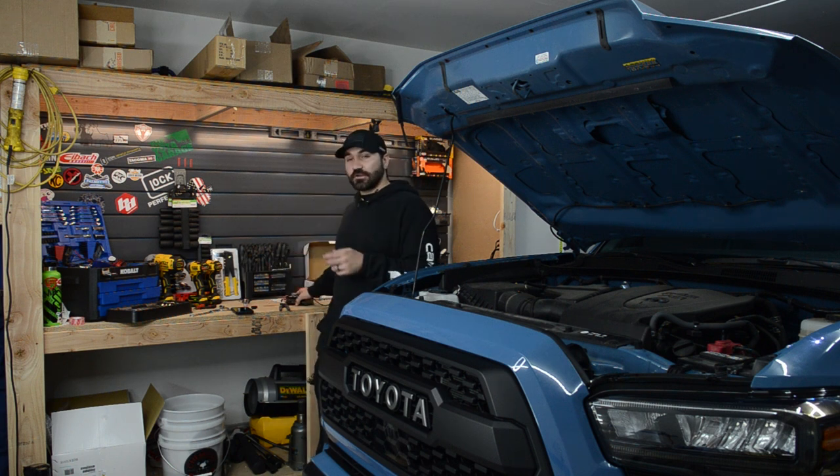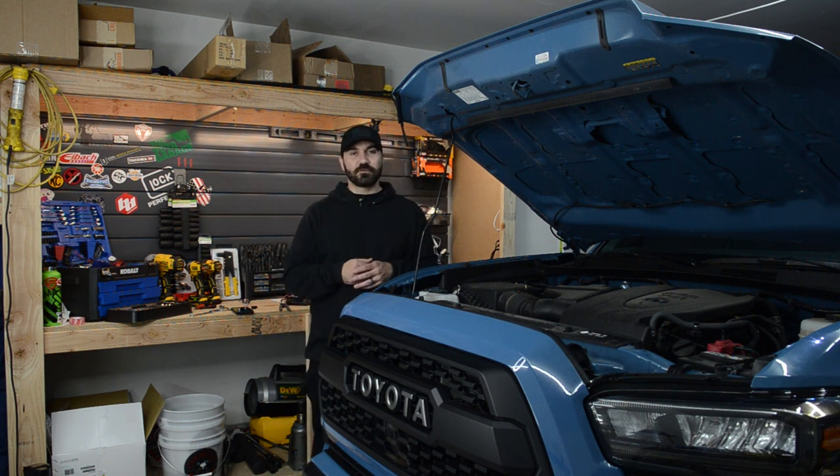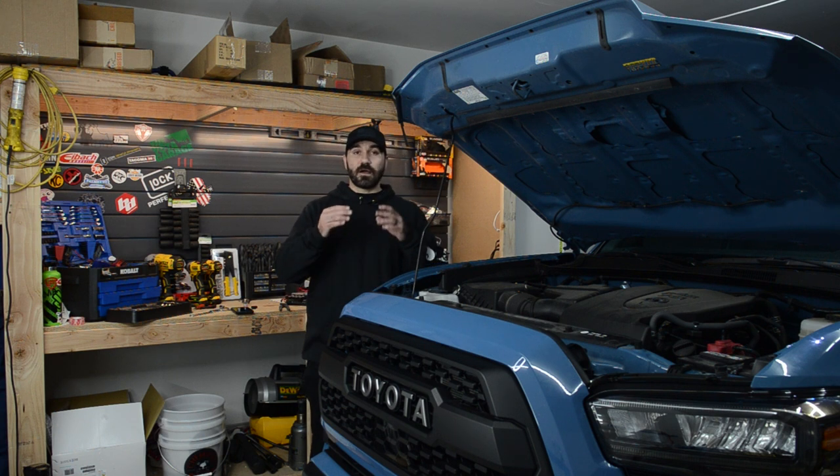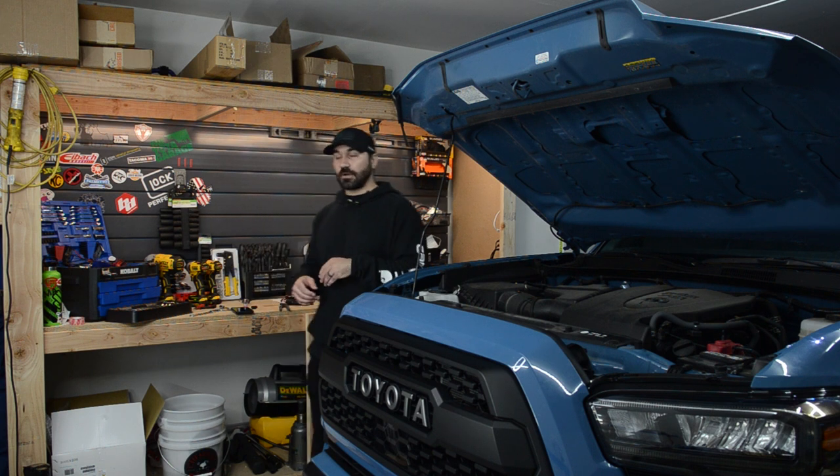Before we get started, as always, if you haven't already, make sure to subscribe to the YouTube channel, drop me a like, and let me know what you think about the build so far. Also, what do you guys think I should be doing next to the truck? I do have some more lighting on the way. Now before we get started with this install, let's go ahead and see what's in the box.